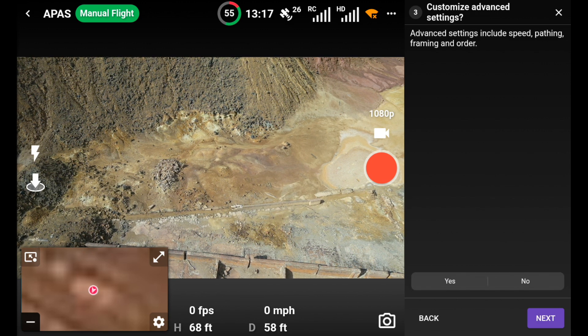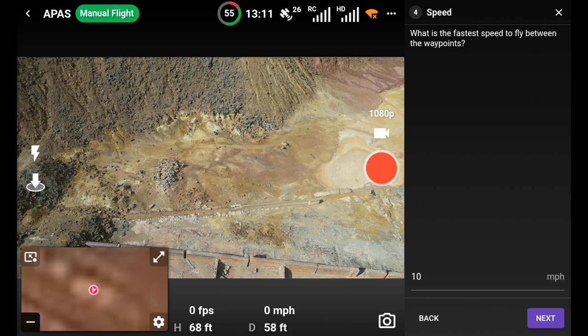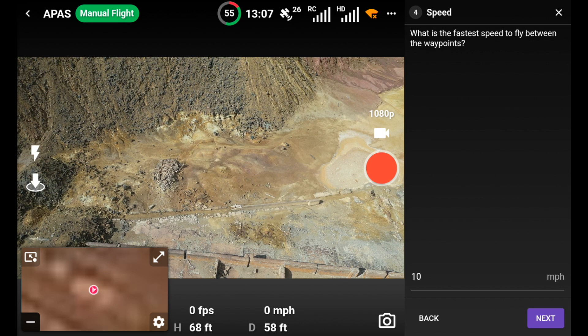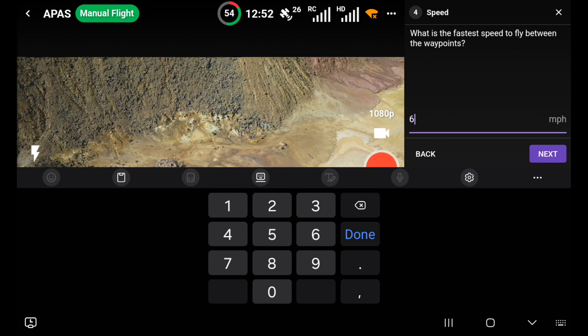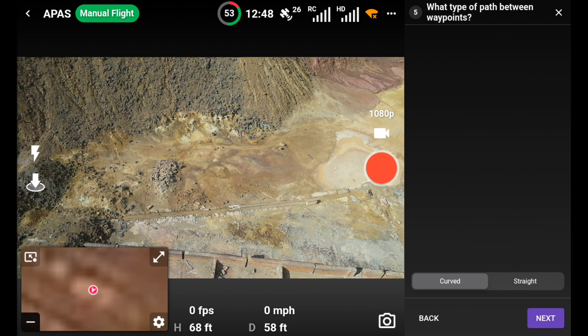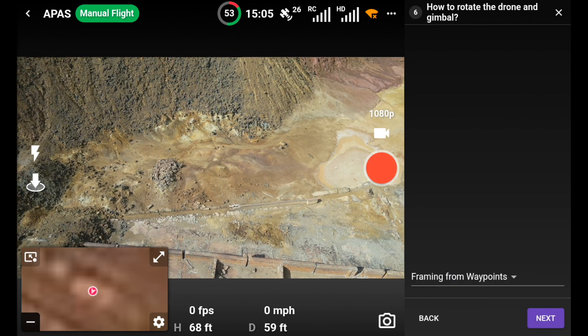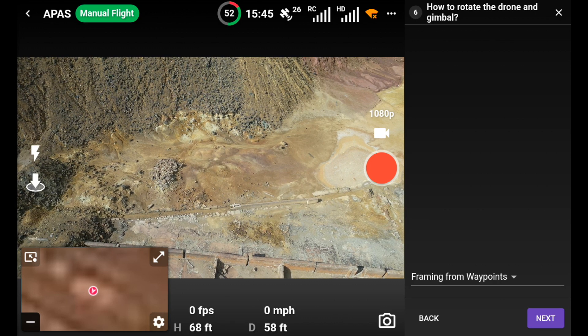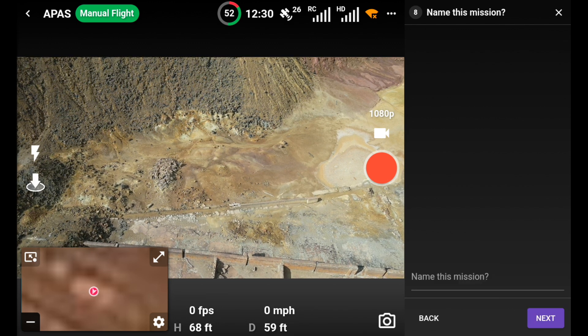We'll have a quick look at the customized waypoint settings. What is the fastest speed you want to fly between the waypoints? Ten miles per hour - I'll knock that down to six miles per hour. Done. Next: what type of path between waypoints? Curved - yes, we got that.